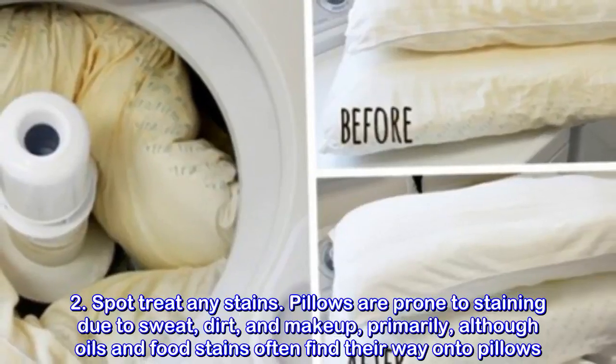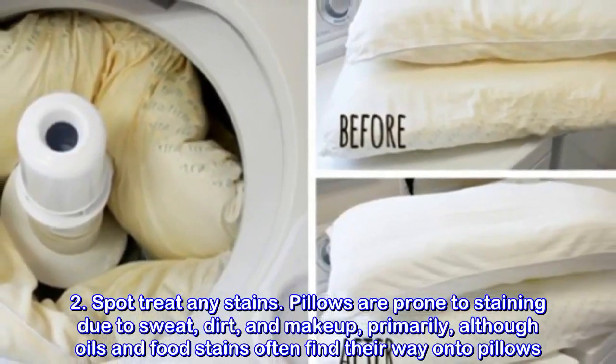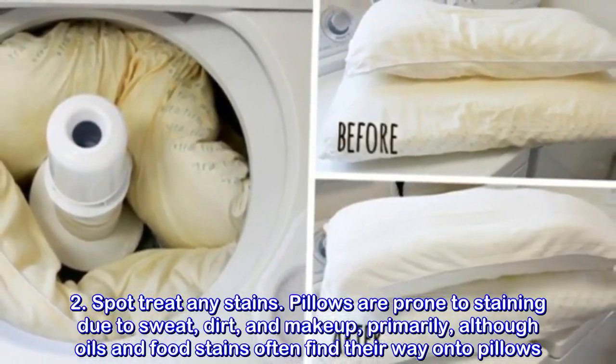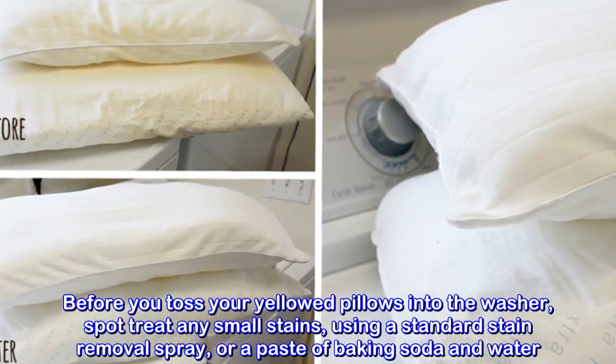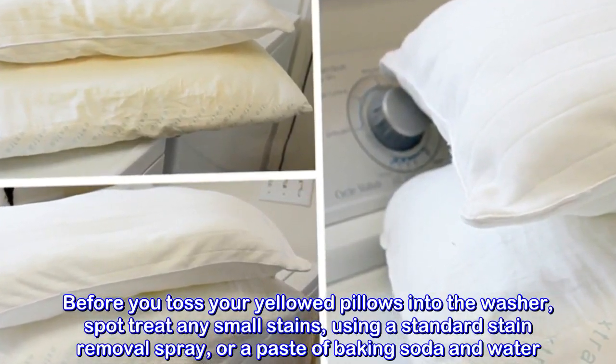Spot-treat any stains. Pillows are prone to staining due to sweat, dirt, and makeup primarily, although oils and food stains often find their way onto pillows. Before you toss your yellowed pillows into the washer, spot-treat any small stains using a standard stain removal spray or a paste of baking soda and water.